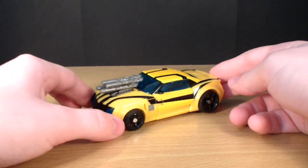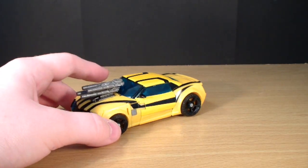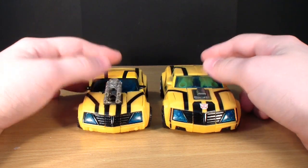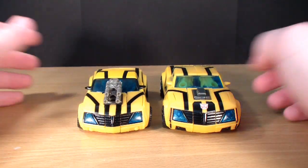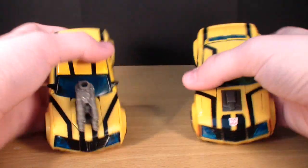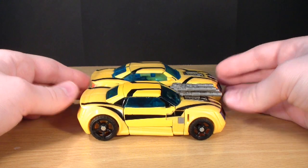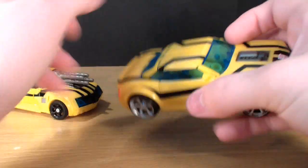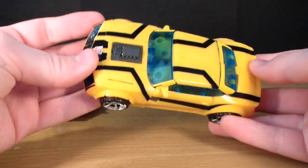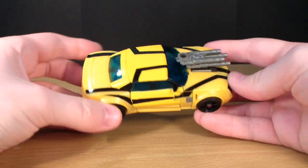Here is the vehicle mode. You can see it is considerably smaller than the 1st Edition. You can see that this one is really small. The RID line seems to be a lot smaller than the 1st Edition, which is kind of weird. I don't particularly like how small they are. I think the 1st Edition Bumblebee was a very nice, ideal size. This one just seems a little bit too tiny, but it's not too bad.